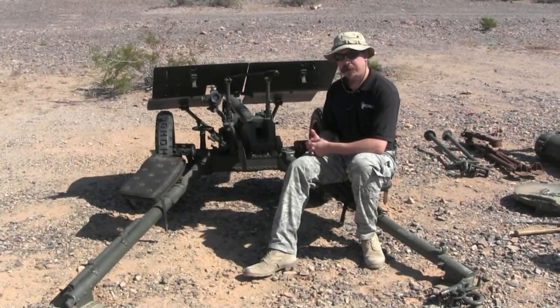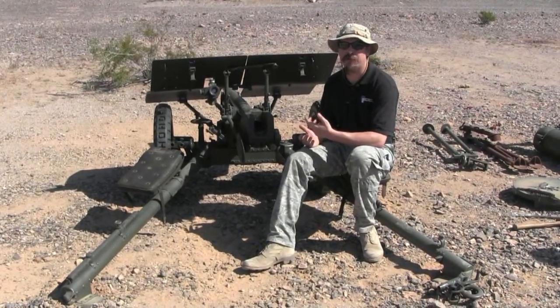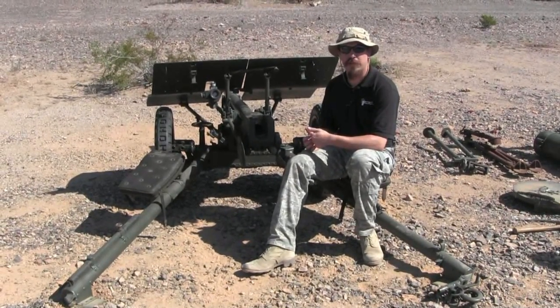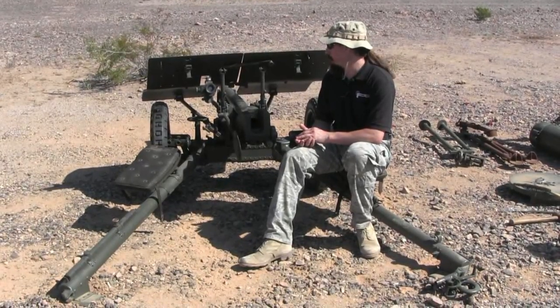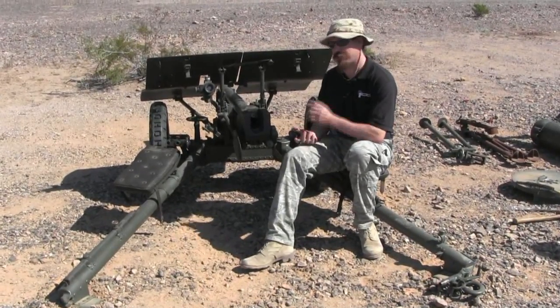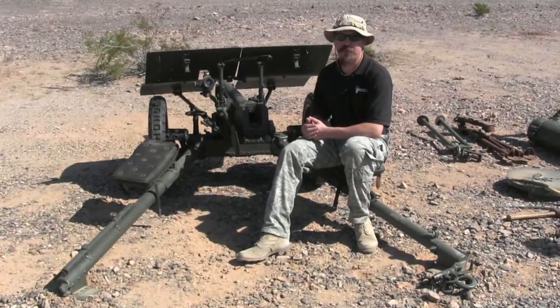It was a light gun. For the Finns, during the Continuation War and the Winter War, they found it was effective against the Russian light tanks — the T-26, T-28, and the BT. When they started going up against T-34s, this wasn't sufficient, and the Finns didn't have nearly enough of these.